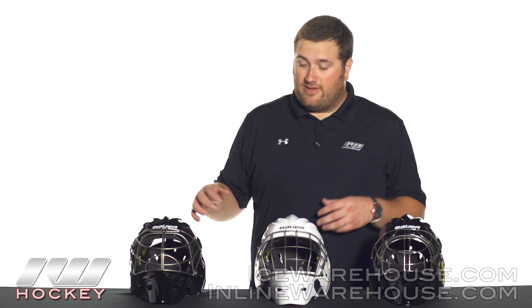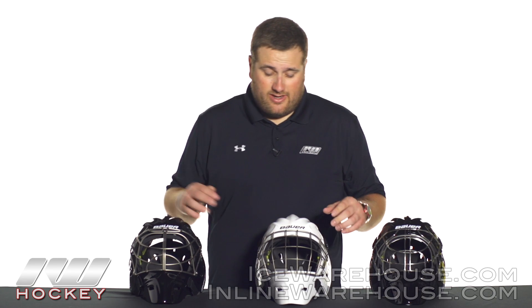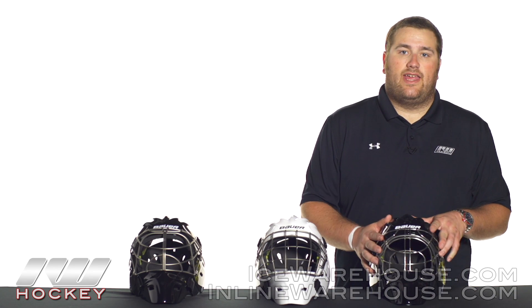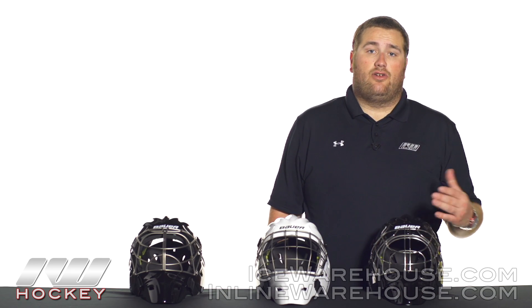As you can see in front of me here, we have the three different cage options. You do have that non-certified, which is going to give you a little bit better visibility. That certified straight bar design is going to give you pretty much the best protection. And then also that certified cat eye that offers a little bit better visibility to some people, but also still going to give you that great level of protection.